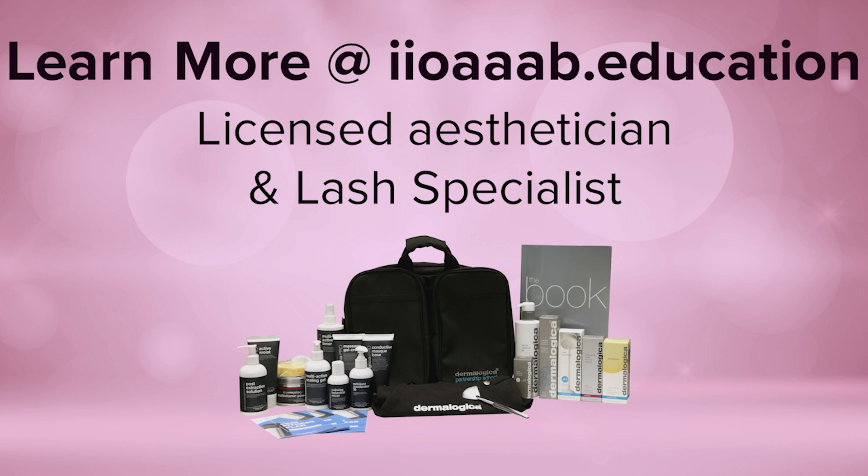Yes, education is fully spelled out. You can also email us at info@iioaaab.education. You can set up a Kindly appointment where you can either have us call you and we'll talk to you about your beauty goals and dreams, or you can take a school tour where you can come see the facility, see what we're offering, get a feel for the culture, the vibe, the environment, see our classrooms and our spa and our whole setup.